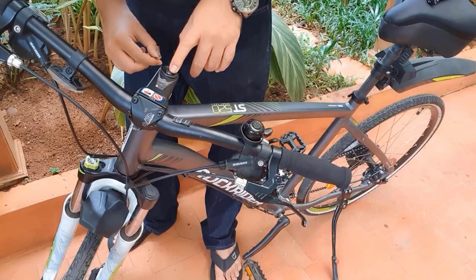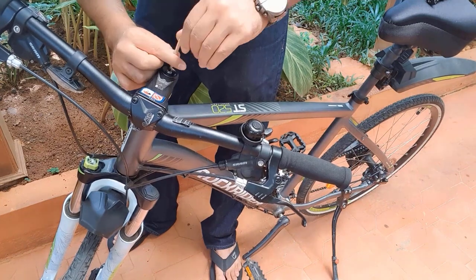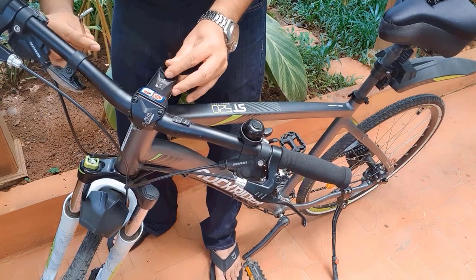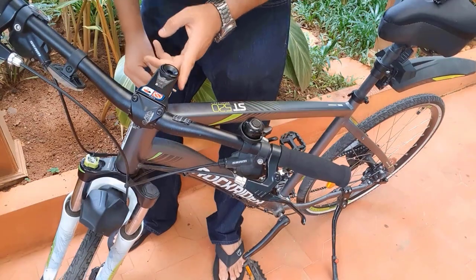Here is the product. Now let me install it. First I will remove this screw with the tool they provided. Now the screw is out.